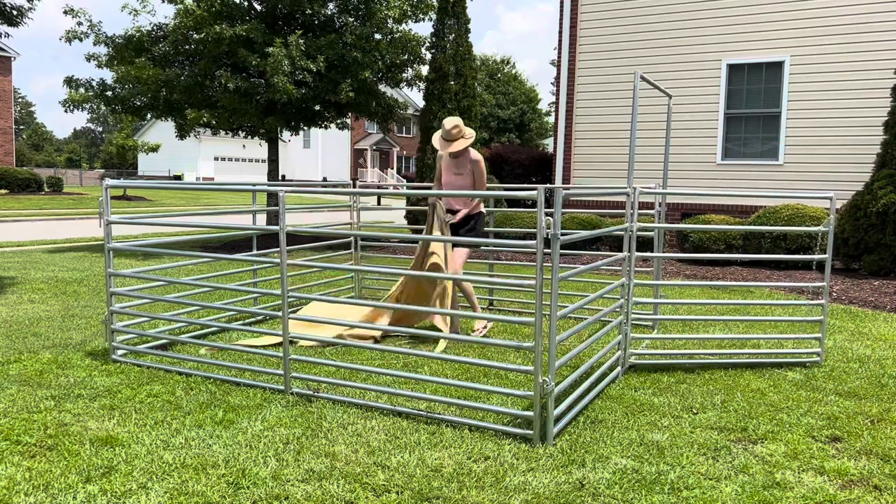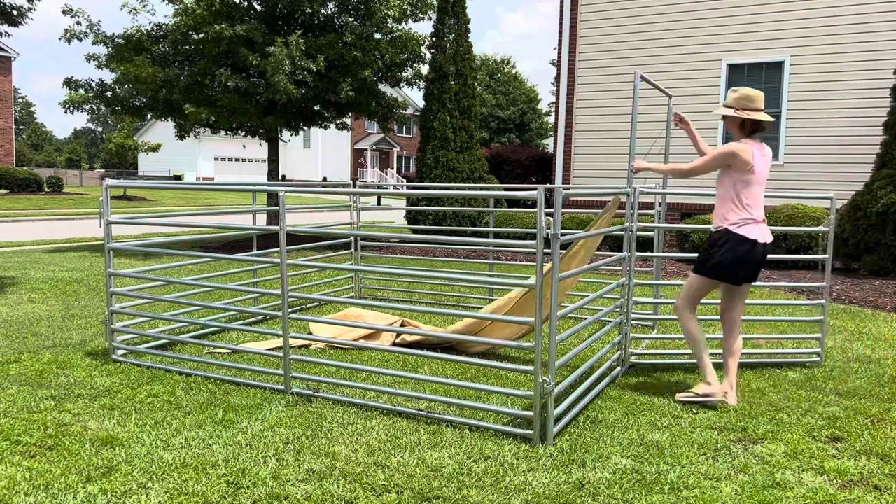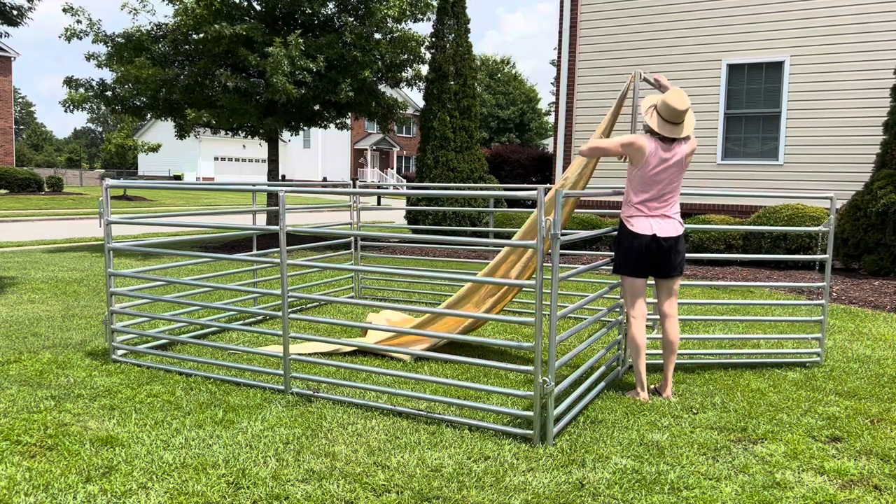Hello and welcome to Ginny's Horse Product Review. I'm Ginny and today I'm going to show you how I do my DIY temporary shade for my pen here.